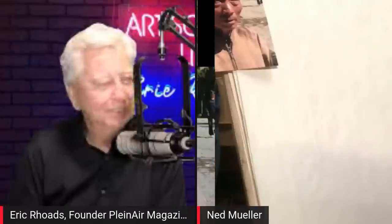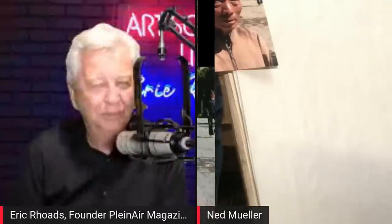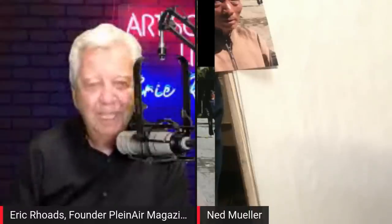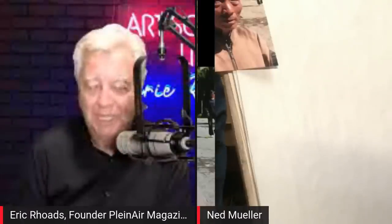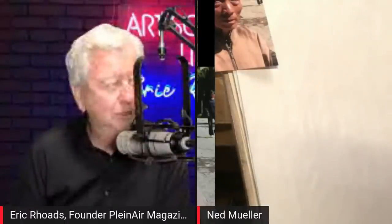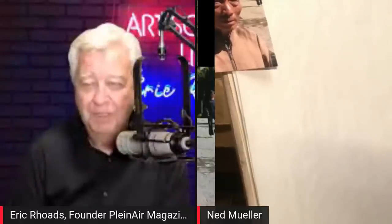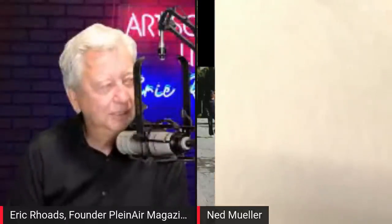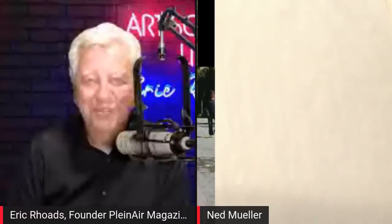I was thinking about how you and I met. I went to an event the Plein Air Painters of America held in Old Lyme, Connecticut. I did a painting with you coaching me and attended a workshop you did there. That had to be 18, 20 years ago — so you'd only been teaching for 40 years at that time. After 60 years, you better be good at it.